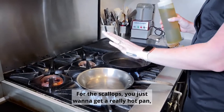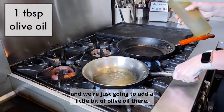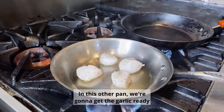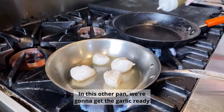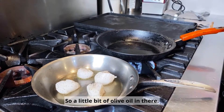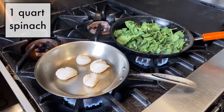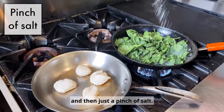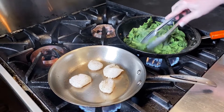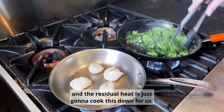For the scallops you just want to get a really hot pan, and we're just going to add a little bit of olive oil there. In this other pan we're going to get the garlic ready — the garlic wilted spinach — so a little bit of olive oil in there. Take a nice amount of garlic, a handful of spinach, and then just a pinch of salt. I'm going to let that stay on for about 20 seconds, and then we're just going to turn the heat off and the residual heat is going to cook this down for us.